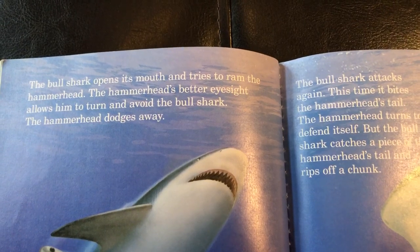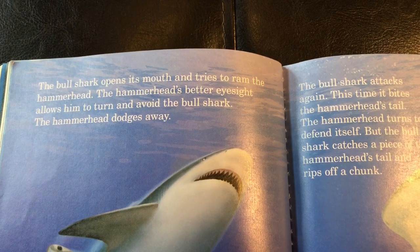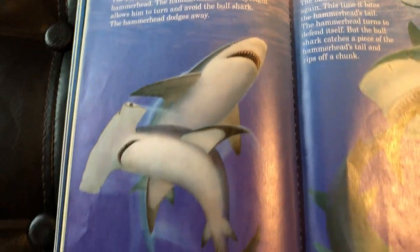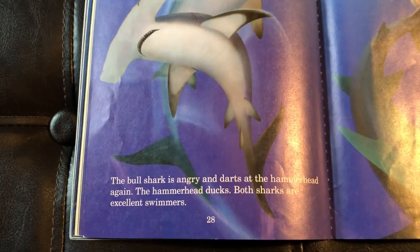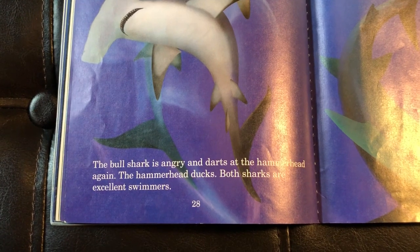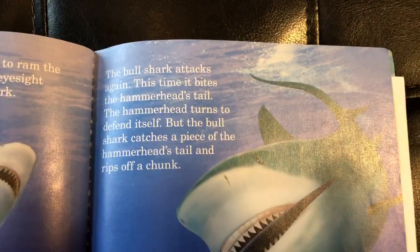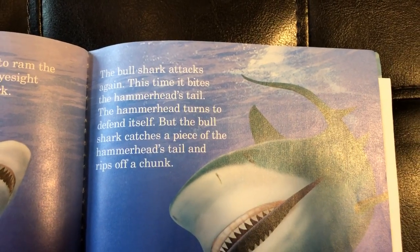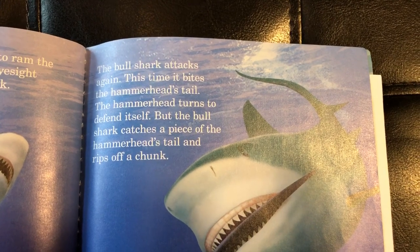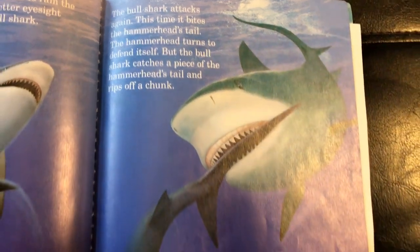"The bull shark opens his mouth and tries to ram the hammerhead. The hammerhead's better eyesight allows him to turn and avoid the bull shark — the hammerhead dodges away. The bull shark is angry and darts at the hammerhead again. The hammerhead ducks. Both sharks are excellent swimmers. The bull shark attacks again — this time it bites the hammerhead's tail. The hammerhead turns to defend itself, but the bull shark catches a piece of the hammerhead's tail and rips off a chunk."